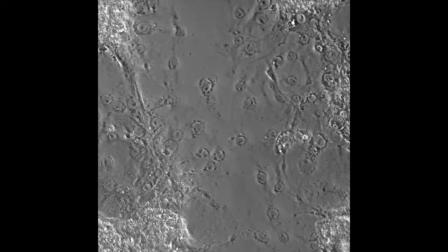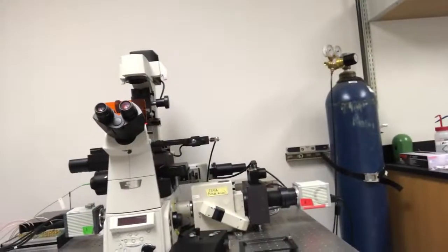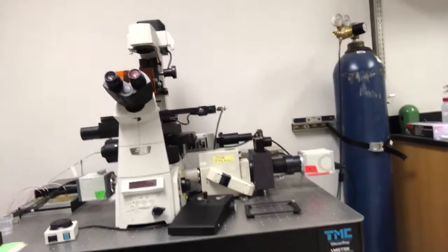I have a motorized stage and a couple of other bells and whistles that really make it useful for the type of research that we do. If some of that did not make sense to you, that's completely fine — you should take my cell biology class in the fall.